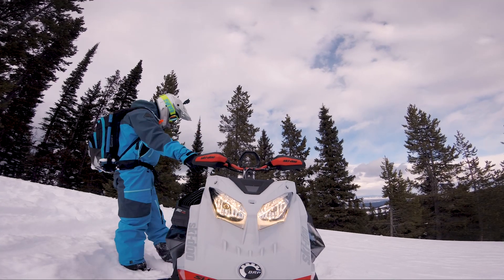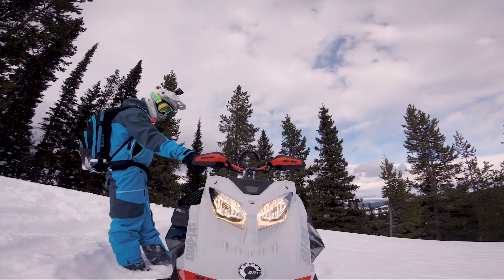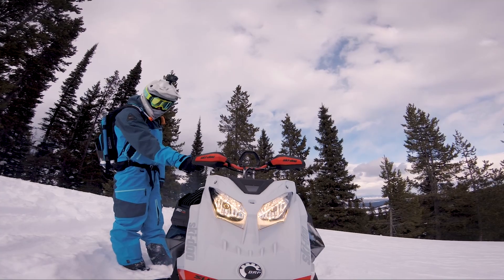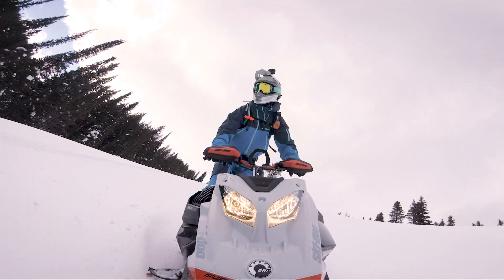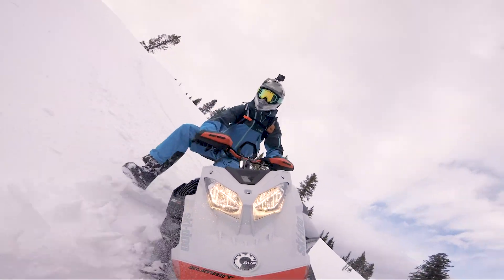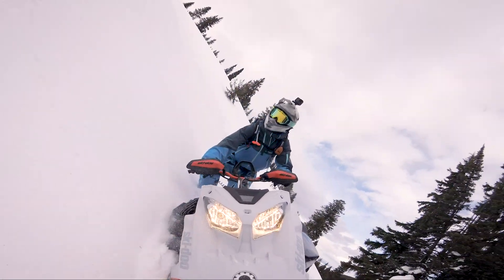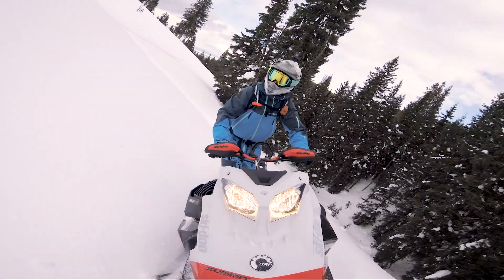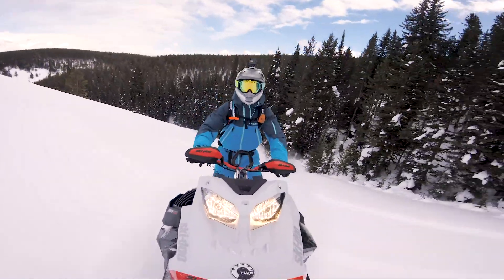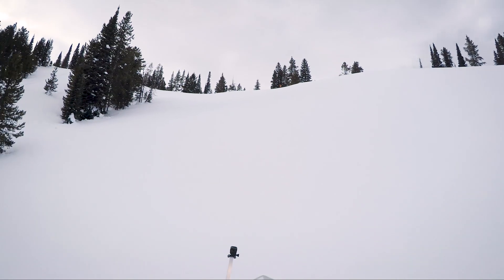Alright, riding the 2021 175 turbo Summit X — I'm quite excited to ride it actually. Let's test this turbo out and see if we can do some ski lifters. I think we can. Light's a little flat out here.